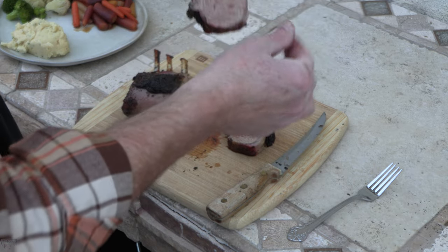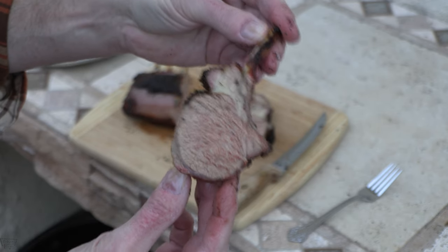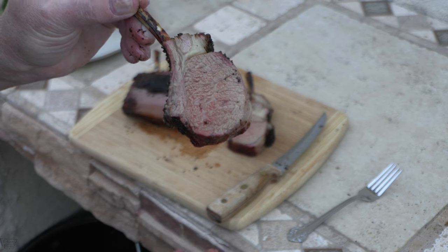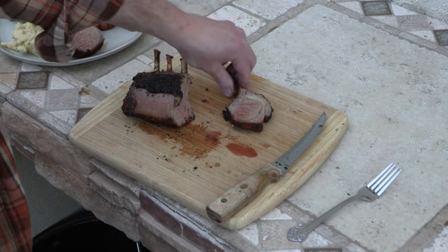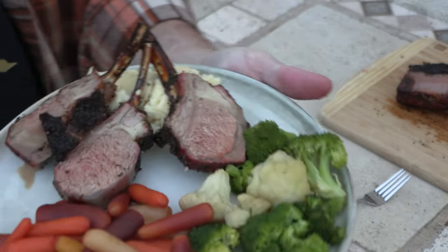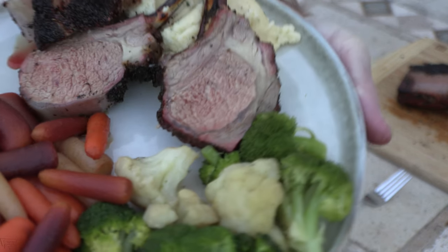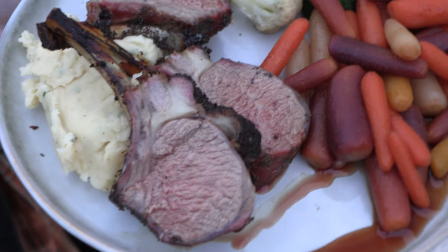Just like that, folks. I overcooked it just a little bit for my own taste — it's still kind of medium, I guess. Let's see what we got and plate this baby up. Folks, there we go — how about that? Don't that look good? Don't that look yummy? That's a good looking plate, y'all. I don't care who you are.